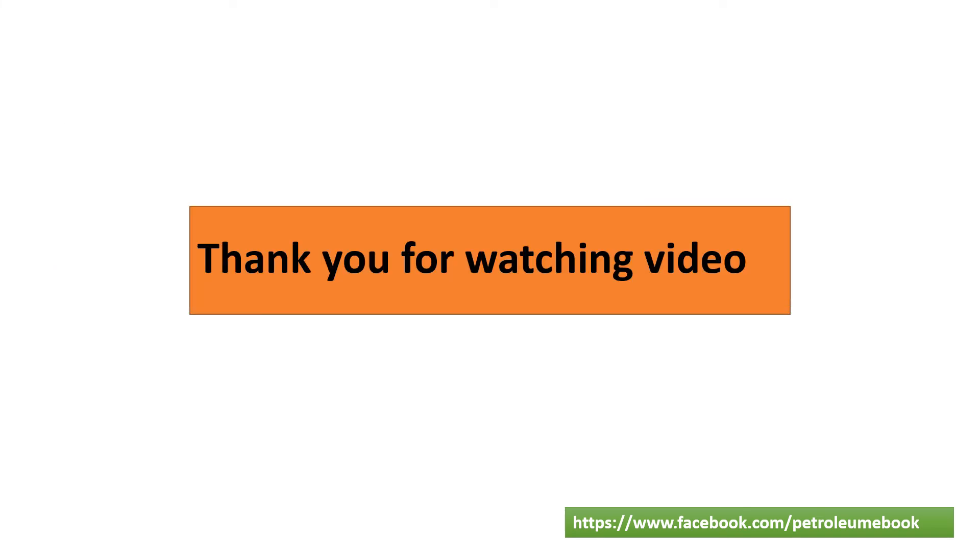Thank you for watching. Please follow us if you feel this video is useful.